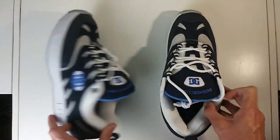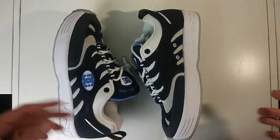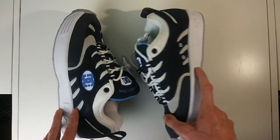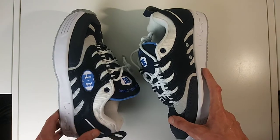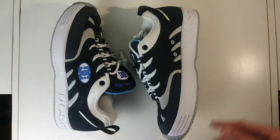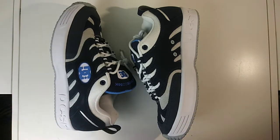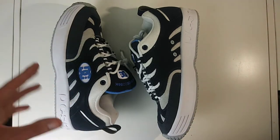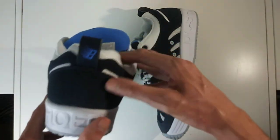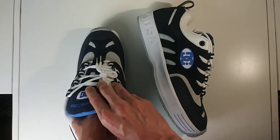These shoes are kind of the classic chunky reimagined style that DC has been doing — they've redone a lot of their shoes lately, like the Links, the Legacy Slims, the Stevie Williams shoes, and now this one with Bronze 56k. This is the Lukota — a silhouette that was somewhat popular when it first came out in the early 2000s. It looks pretty much exactly the same except for some of the Bronze 56k hits, but essentially it's the same shoe.